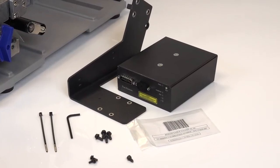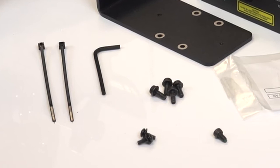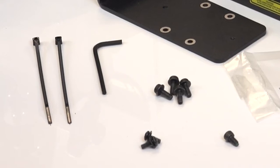First, unpack the ODV unit. The package includes one ODV unit, one mounting bracket, four Allen screws, two Phillips head screws, one adjustment screw, tie wraps, and a hex tool.